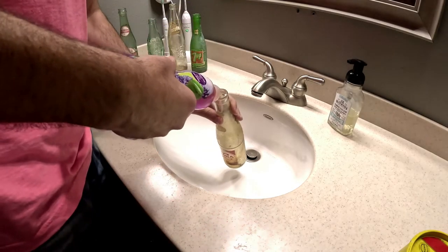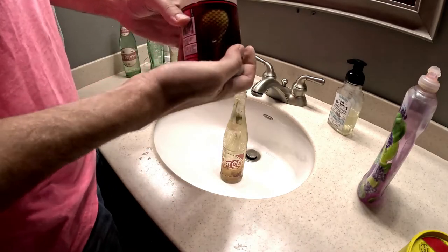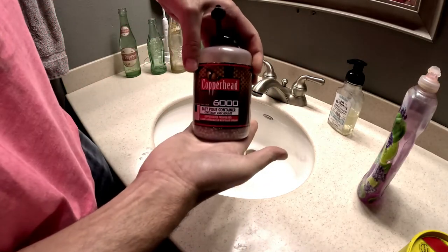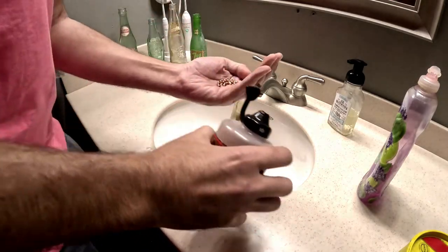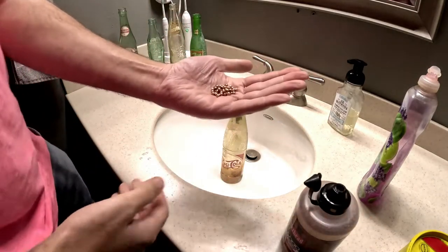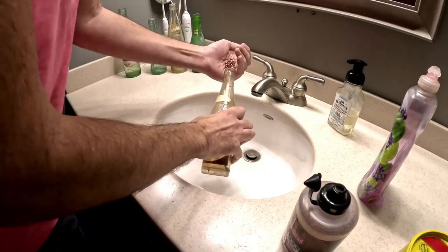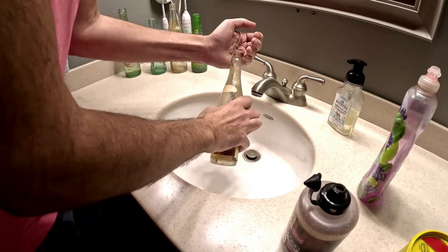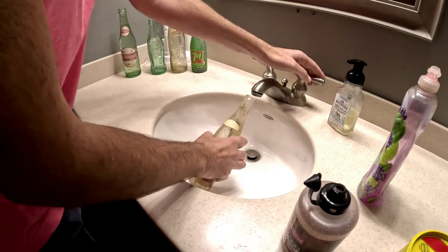First add a little soap — secret trick — add some BBs, kind of a palmful, and add that directly to the bottle. The soap and BBs are going to help remove any stuck-on dirt on the inside of the bottle.